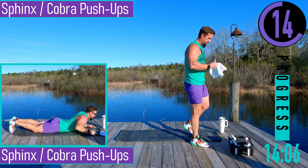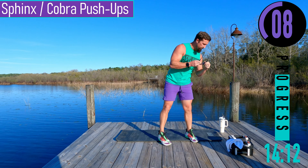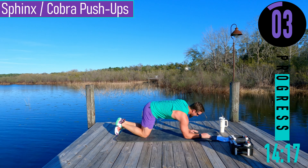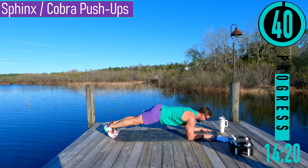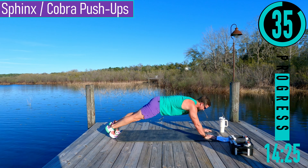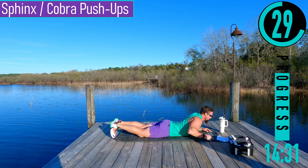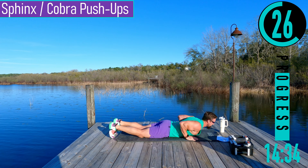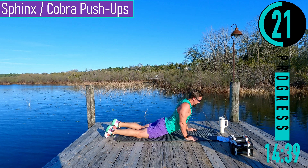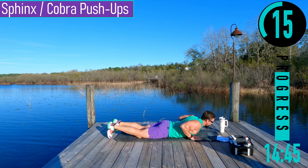We got sphinx push-ups coming up. If you can't do sphinx push-ups, I want you doing cobra push-ups. For sphinx push-ups: elbows down in plank position, then push up onto the hands, drop back down nice and slow. If you can't do that, you're going to do cobra — hands up under the chest, elbows close to the body, pushing up, coming down. Try to keep the hips almost on the ground.